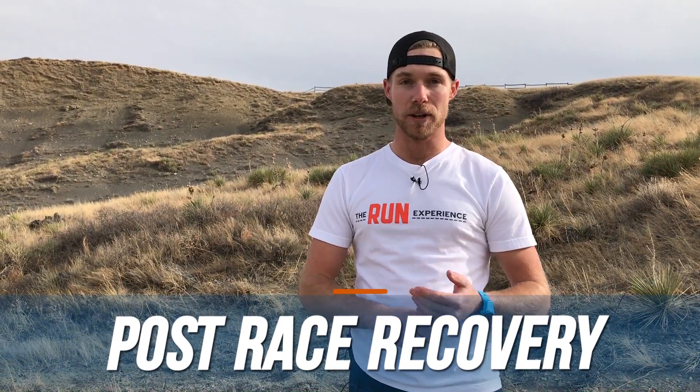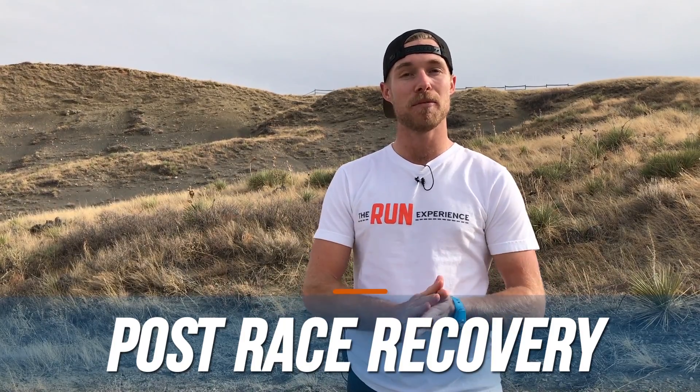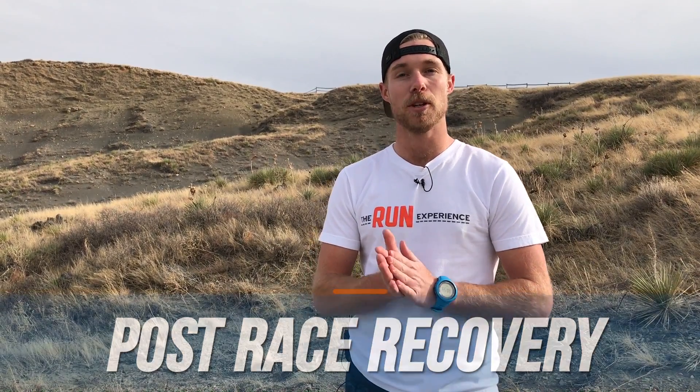Hey guys, in this video I'm going to be talking about post-race recovery. I'm going to be talking about why it's important and I'm going to give you some movements and workouts that are going to help your recovery and get you back to training.